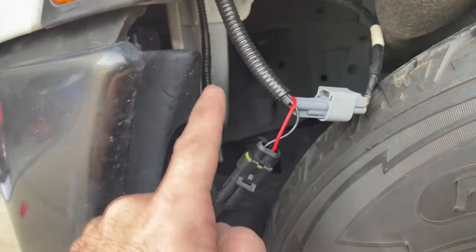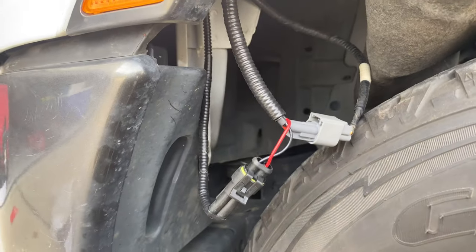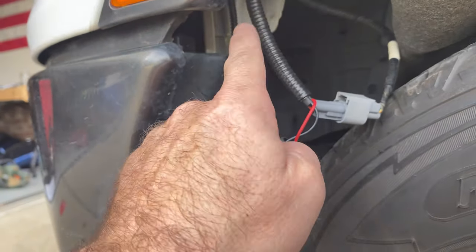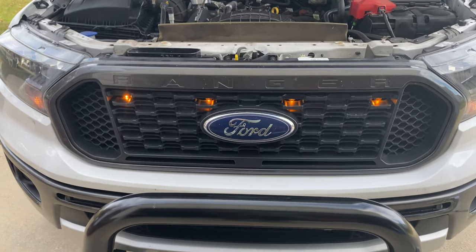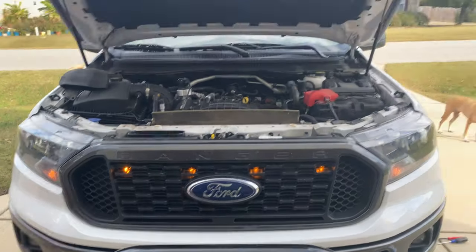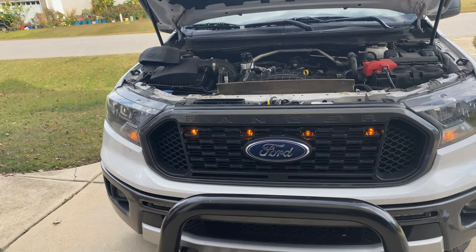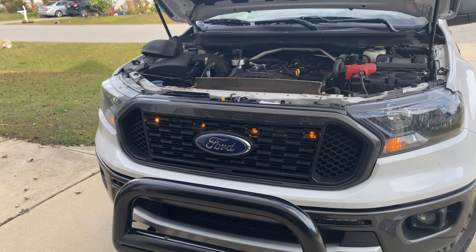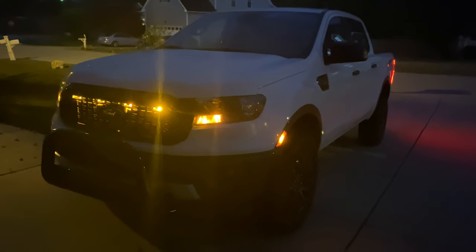Everything is connected — that was easy. I'm about to test it, and once it works I'll tuck those wires up, zip tie them, and put everything back together. The lights are working — really cool! Even during the day they're very bright and it's a bright day out here. I like how it adds additional visibility and looks really cool. I just have my parking lights on to test and everything looks good, so I'm going to button everything back up, and the next clip I'll show you what it looks like at night.